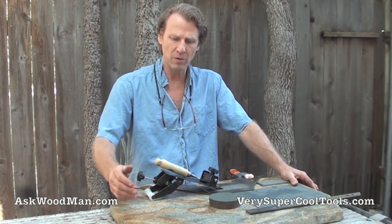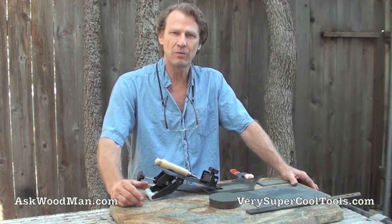Hi, I'm Alan Little, Ask Woodman, and today I'm here to introduce you to the new Ultimate Sharpening Jig from Very Super Cool Tools.